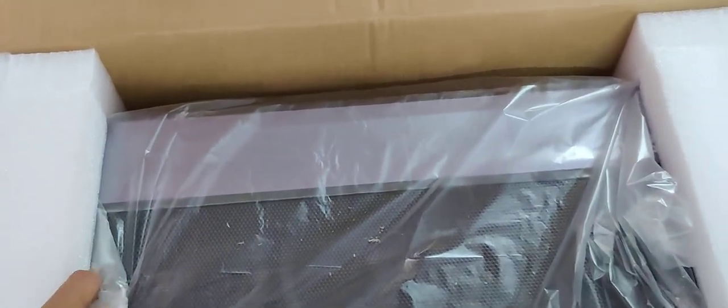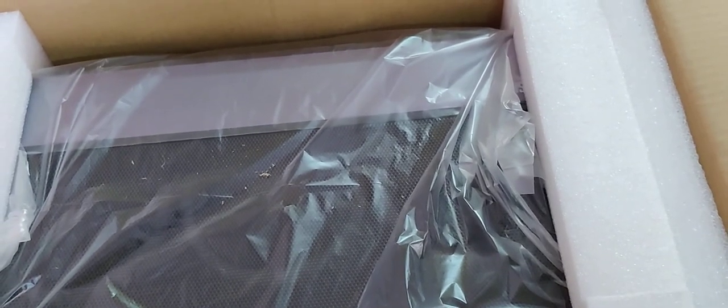It came with foam packaging — that's nice. To get this thing out of the box, I have to turn the box upside down. So give me just one side and remove the box.